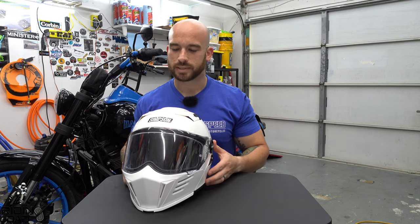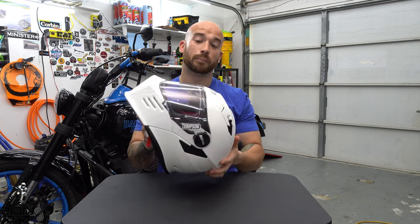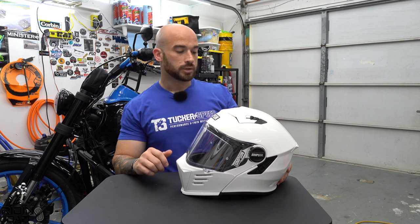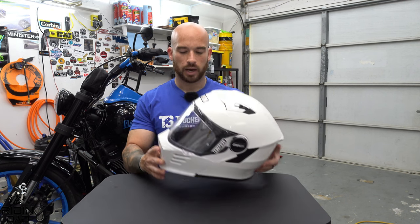If you want to buy a Simpson, whether or not my review sways you either way, make sure you check out the boys at Tucker Speed and use code RIDINGDAD for a 10% discount. It'll help me out, it'll help them out, and it'll help you save some money. Links are always in the description for the discount code, and this helmet will be linked there as well.